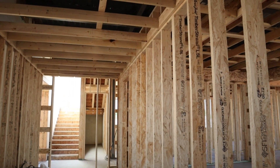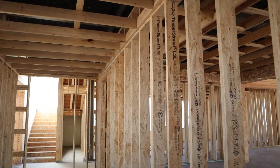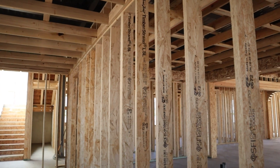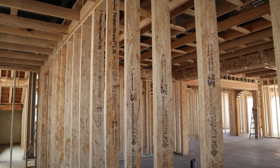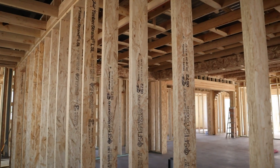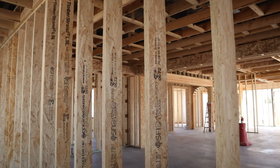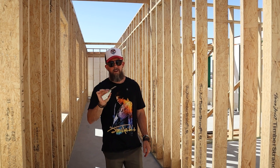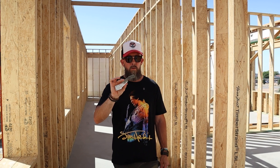Let's start with the H25A — this is the go-to hurricane tie. It connects the truss to the top plate and resists uplift. Code requires it, wind demands it, and without this your roof would literally peel off and fly away. Key points: uplift protection, code compliance, and it's easy to install for builders.